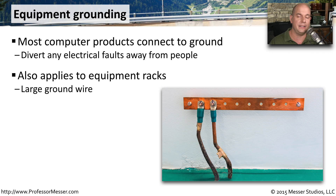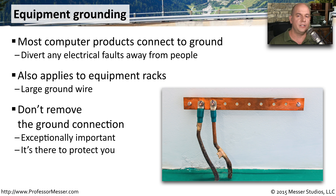Especially if you have large equipment racks, there may be a ground connection that is wired directly to the rack. That way, if any power finds itself onto the rack metal itself, it will all be diverted through that ground. That's why it's important that if you see one of these ground connections, make sure it is connected very solidly. You do not want to remove a ground connection from any of your devices.